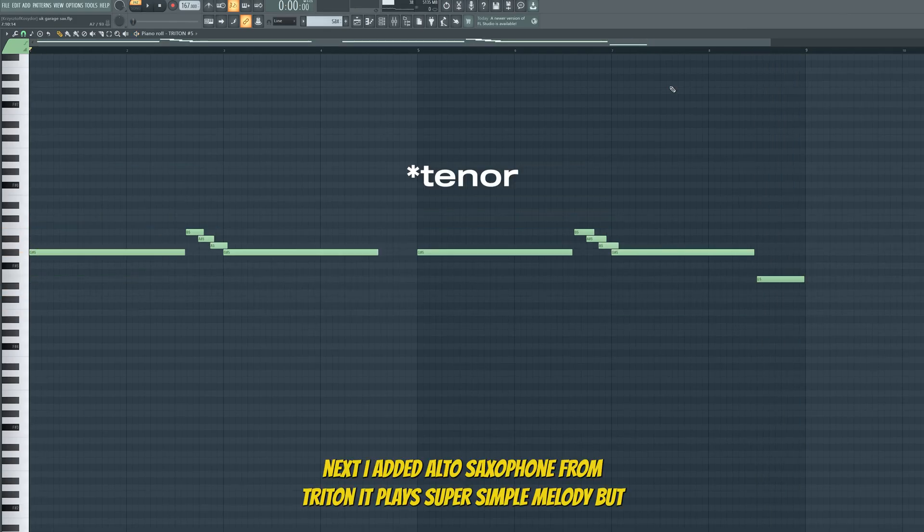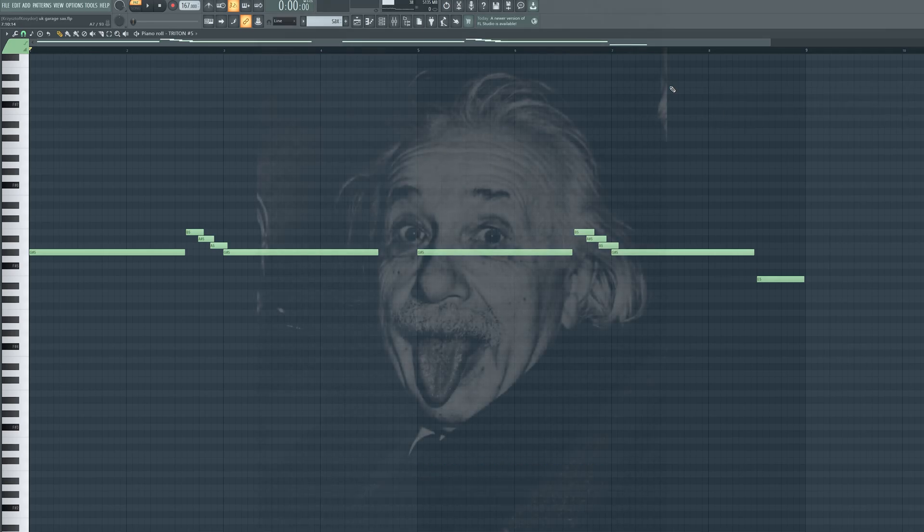Next I added alto saxophone from Tritone — it plays a super simple melody. But I think simplicity is the key to genius.